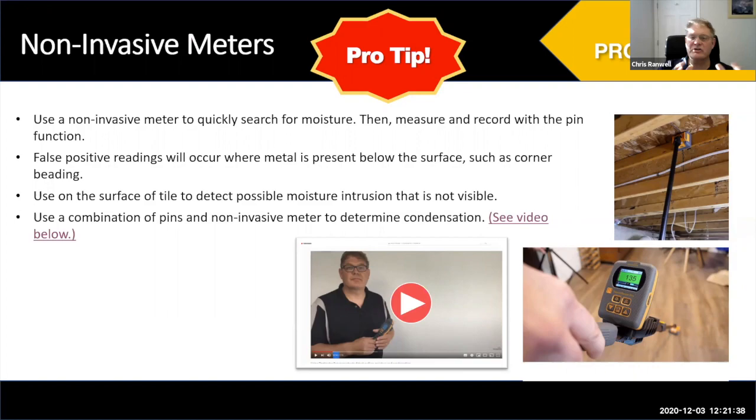We have combination meters like the Survey Master, which many of you are probably already using, where you can use pins and non-invasive on the same meter. That really is a great combination for your moisture surveys — you can very quickly move from one mode to the other.